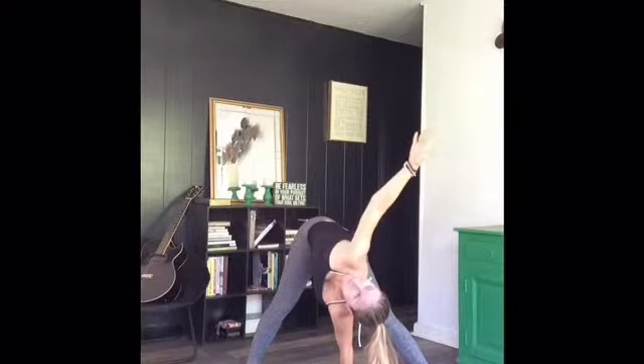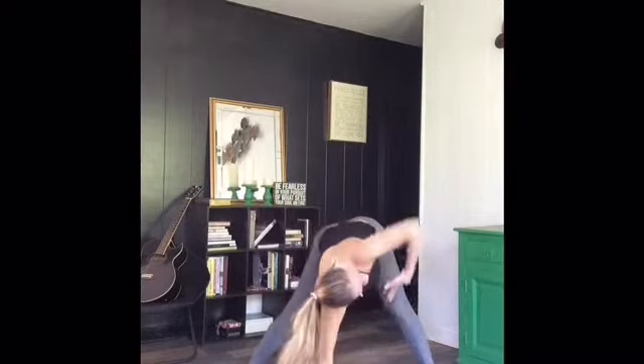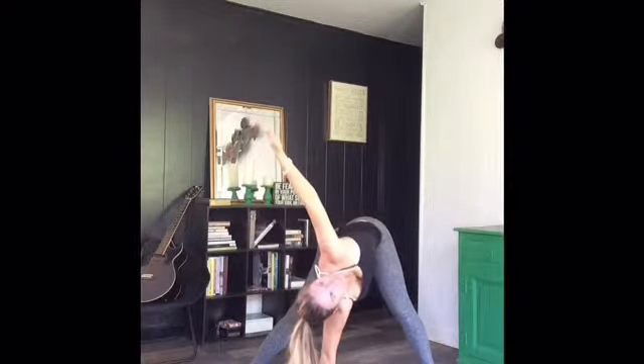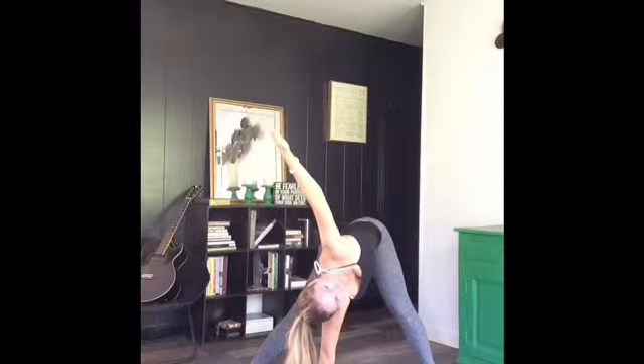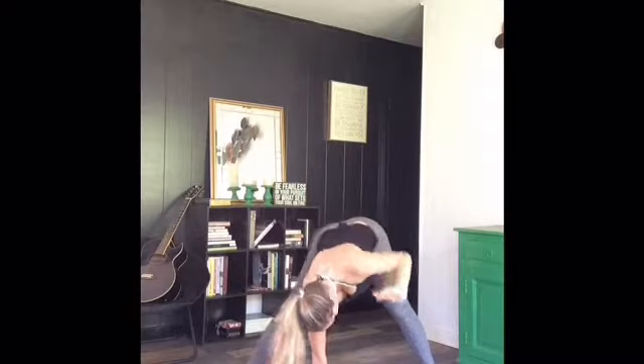Staying nice and flat and long through that back, trying to stretch through the back of the legs. We'll reverse that to the other side, rotating open. Good job, you guys, just working on balance here. If at any point you feel lightheaded or dizzy, just come down to your knees, and you can repeat this same stretch on your knees for a little bit more balance and safety.